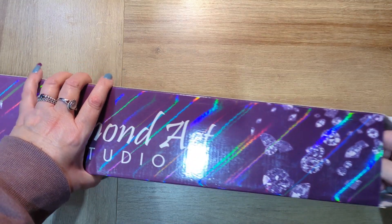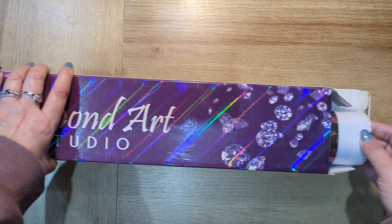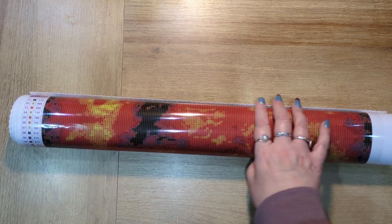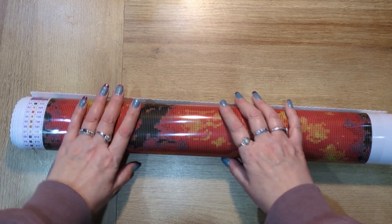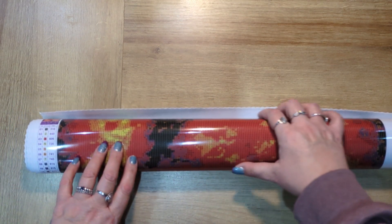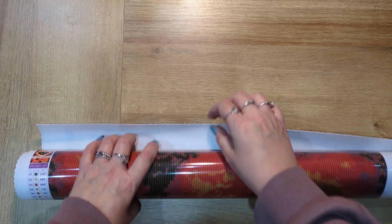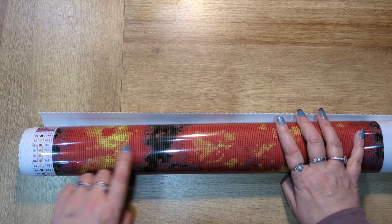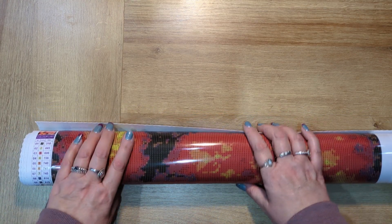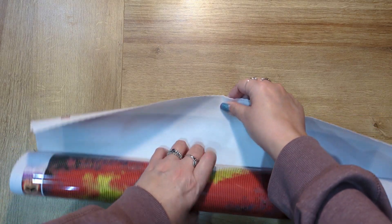With regards to delivery times from Diamond Art Studio, they are super fast — packaging is beautiful and delivery is super fast. They've also made some upgrades to their canvases recently. They're now a short lint-backed canvas and the grids have been made tighter as well, so there have been improvements to both their canvases and their drills. Let's have a look!